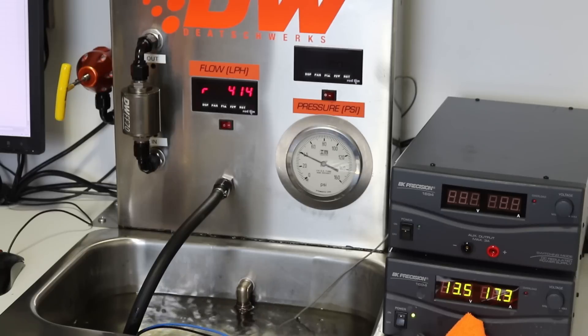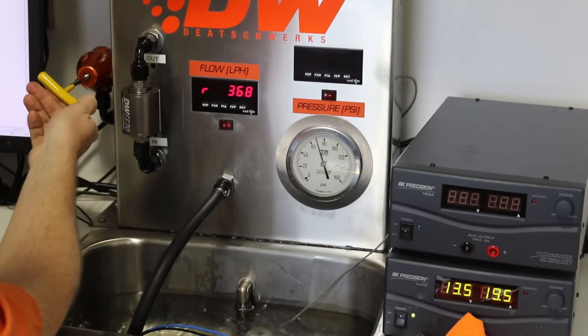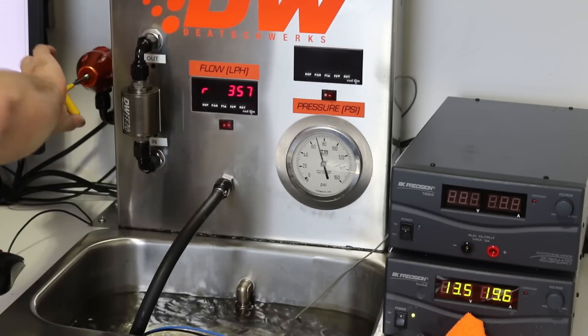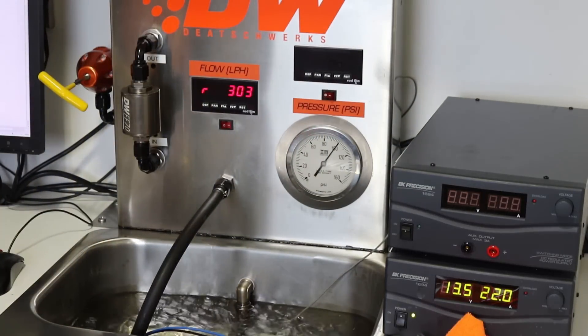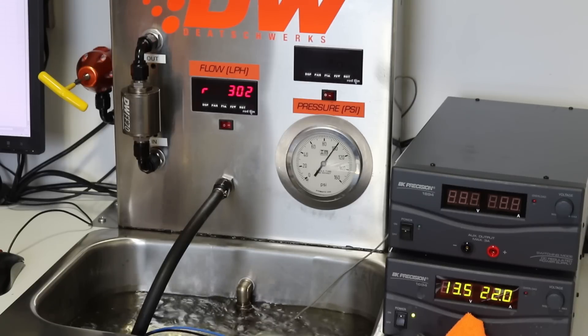At 40 psi, looks like we've got about 17.3 amps and 415 liters per hour. At 70 psi: 19.6 amps and 355 liters per hour. At 100 psi: 22 amps and 300 liters per hour.